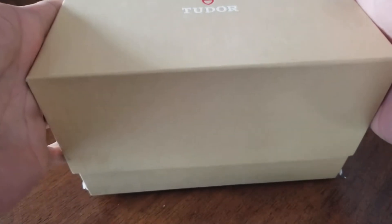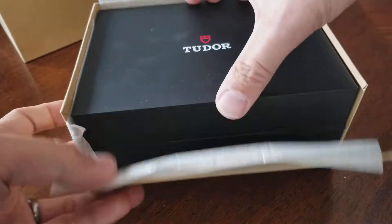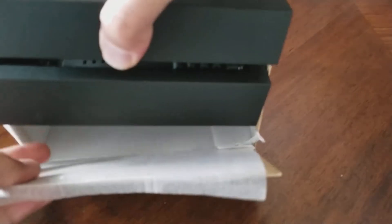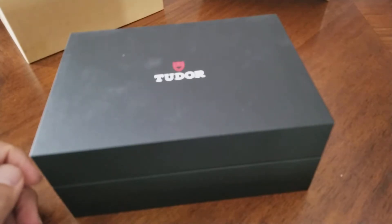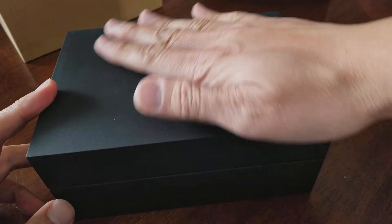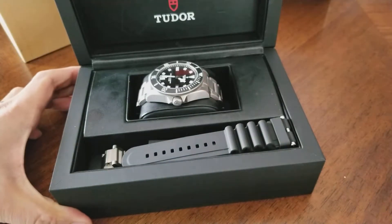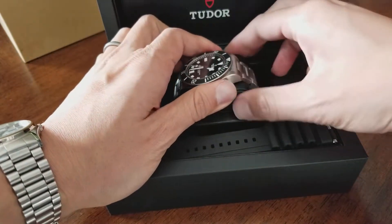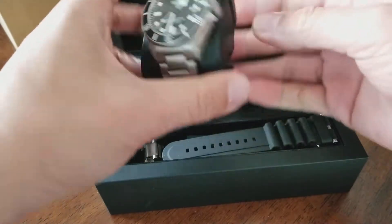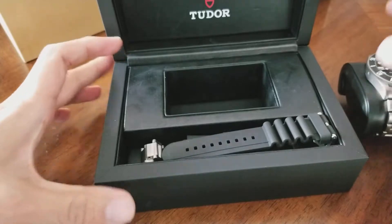Tudor box — let's go ahead and unbox this. This one's different than the Black Bay box, which had a gloss wood finish; this one's completely matte. Let's see what's inside — this is the Tudor Pelagos titanium.